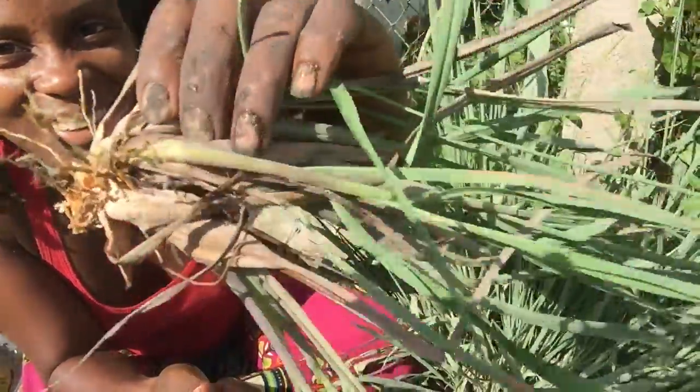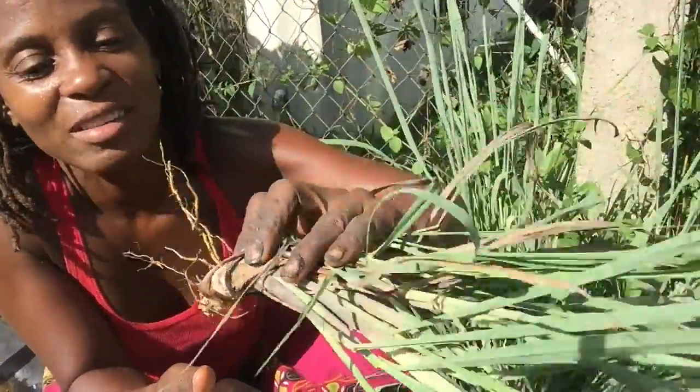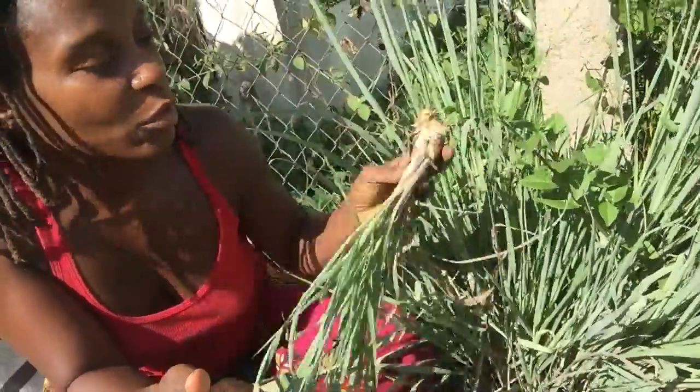I just pulled it out — it smells really, really good. It's softer than a lemongrass I would find in Asian markets in the states, where this was like a little fresh lemongrass.